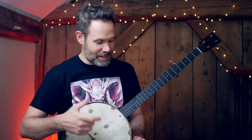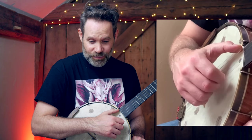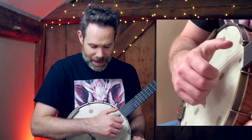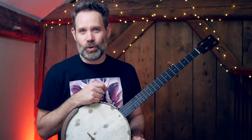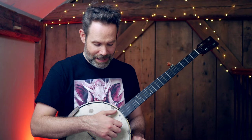Let's talk quickly about the golden rule of clawhammer banjo. It's a two-sided rule — like a coin, heads and tails. Heads: every time I throw my hand down into the banjo, my thumb contacts a string simultaneous to the downstroke. Tails: every time I extract my hand from the banjo, my thumb leaves with my hand, regardless of whether or not it's sounding a string. We can sum up the golden rule with a simple statement: the thumb follows the hand.